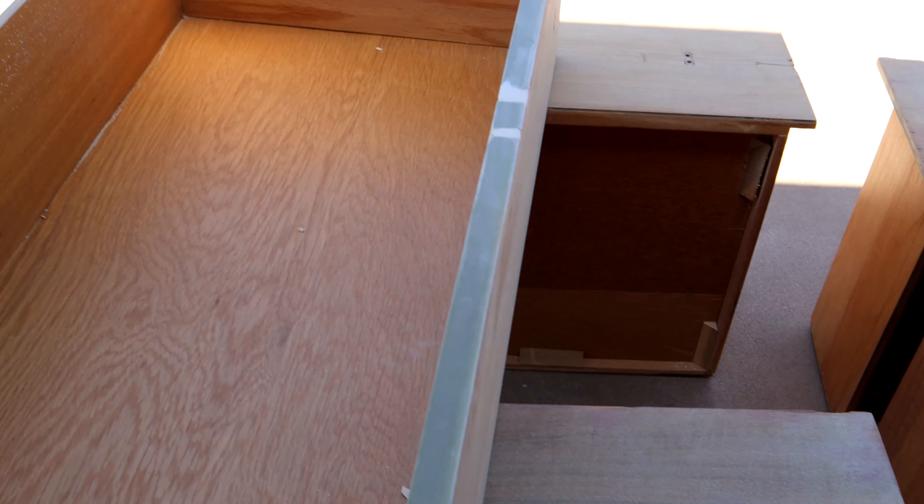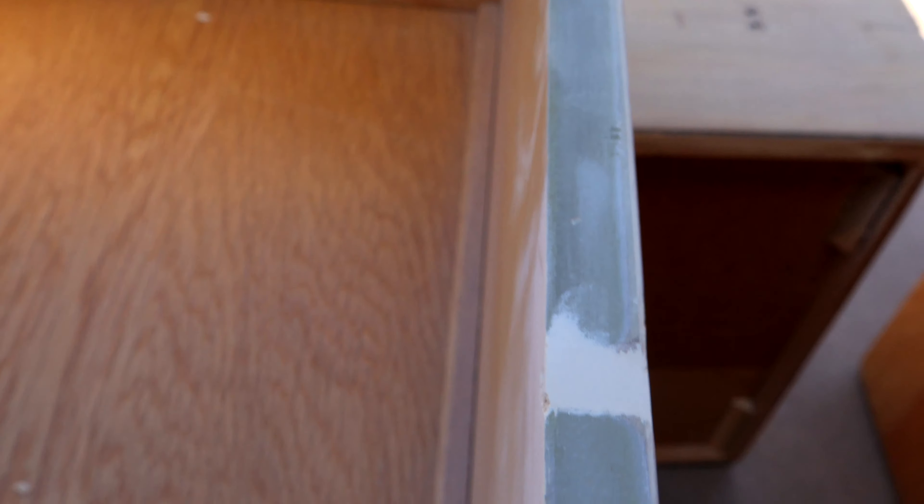There were a bunch of gouges in the drawers — not sure what they were from — but I just put wood filler on it and sanded it smooth around the edges, so it ended up looking nice. Then when we painted over it, you couldn't even tell the difference and the drawers looked brand new. Once I sanded the patch down, it looks almost as good as new.